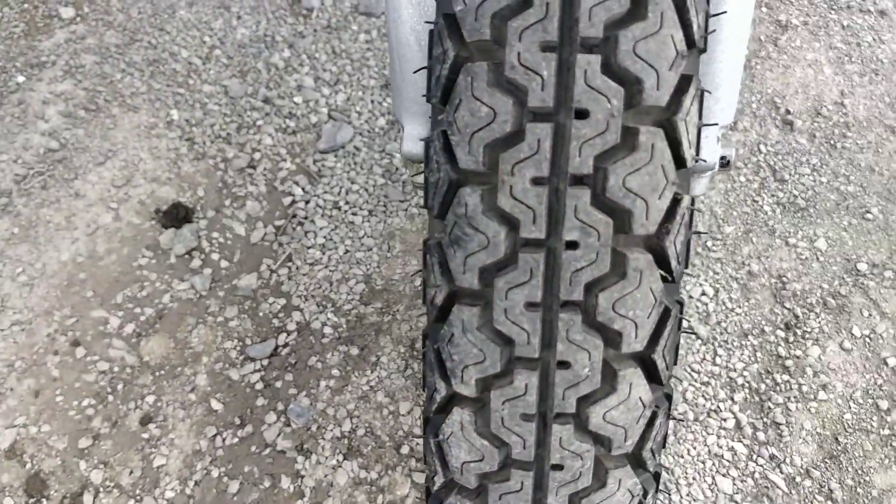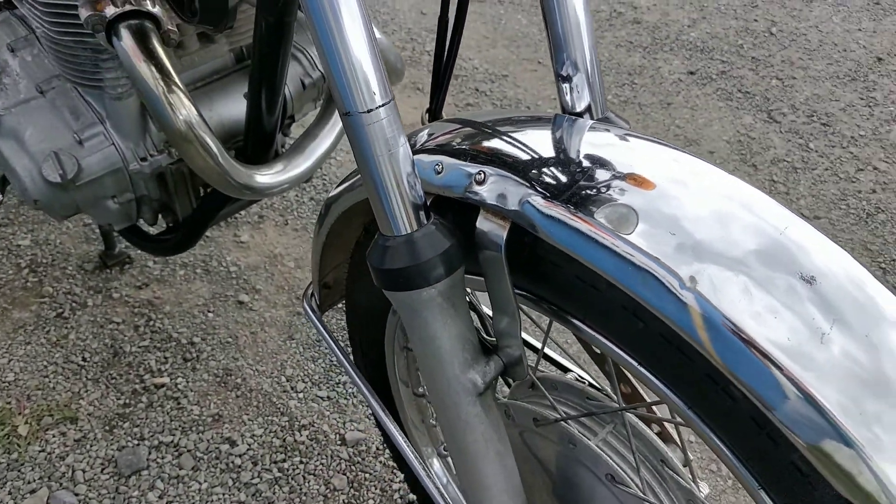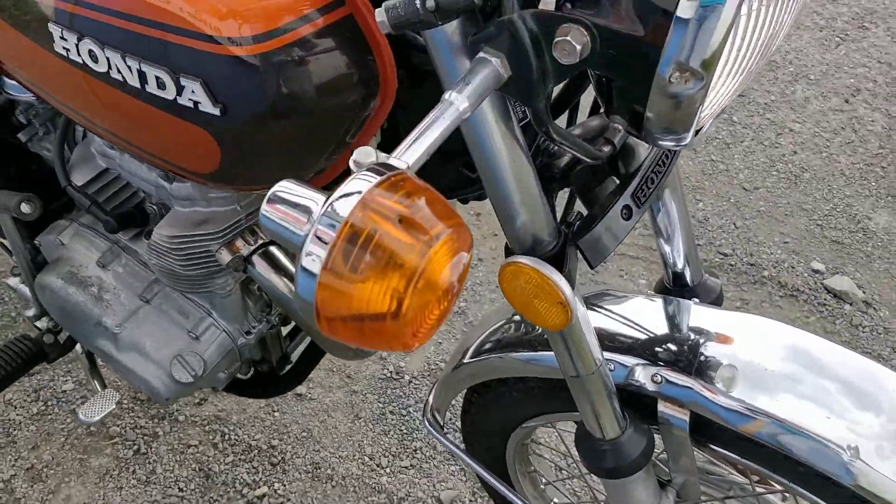Front tyre is brand new, very nice condition. Front mudguard — some signs of pitting here. Front shocks all very good as well.